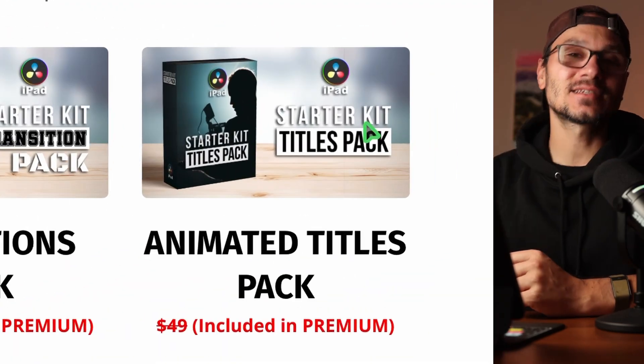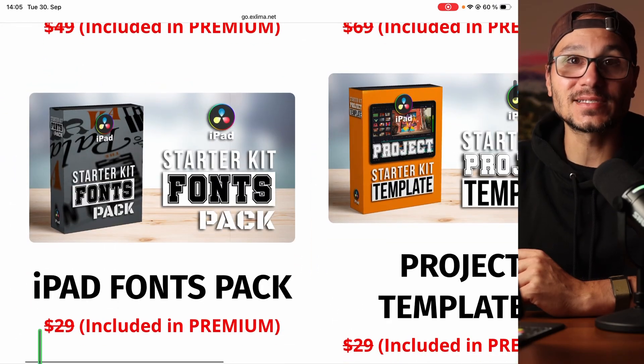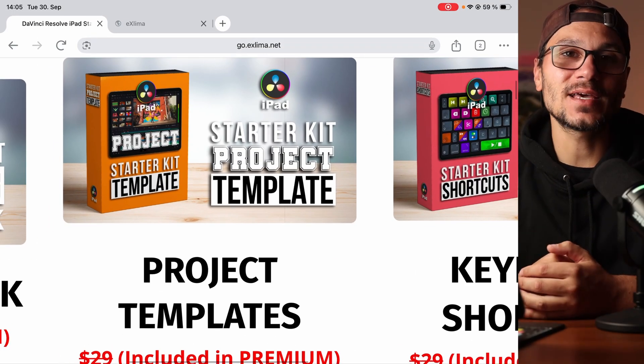Then there's an animated title pack with animations you can customize. Next, I give you 50 amazing fonts — additional fonts you can install for DaVinci Resolve on the iPad and use directly in your projects. The next one is a starter kit project template, because you can be so much faster if you have your own project setup. I'll teach you how to create your own, but I also give you my project template so you can start right away.